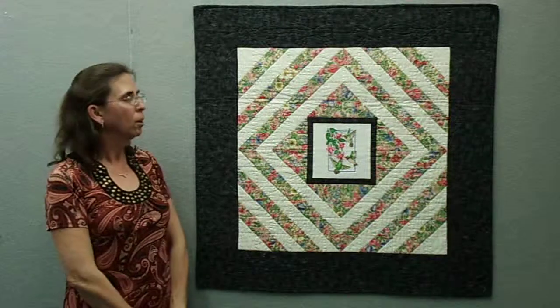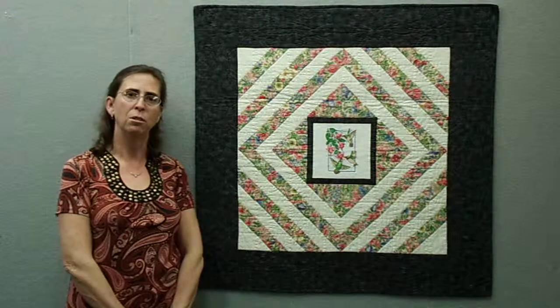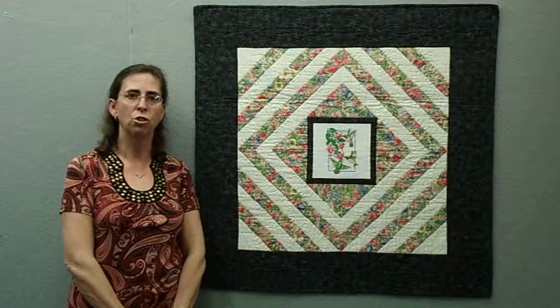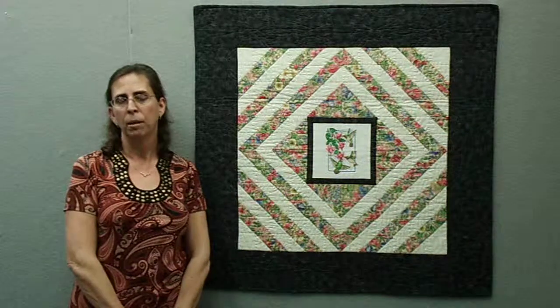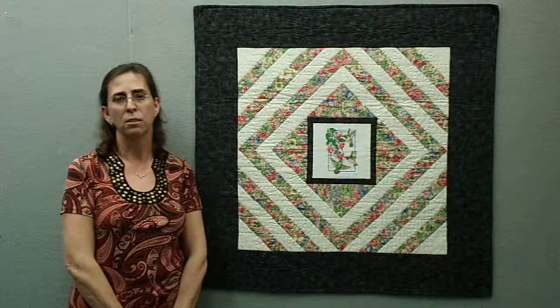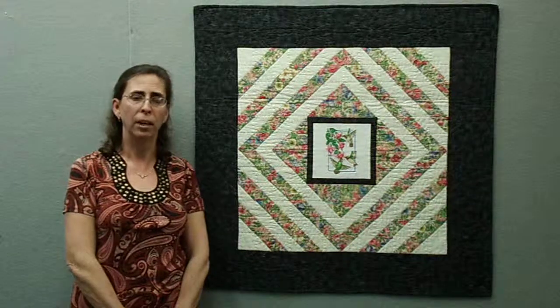This artwork, along with many others of mine, are available to look at and see detailed images at www.jeanjudd.com. You can also visit amazon.com and pick up one of my books that discuss my artistic process, and you can see more images of some of these art quilts. Thank you.